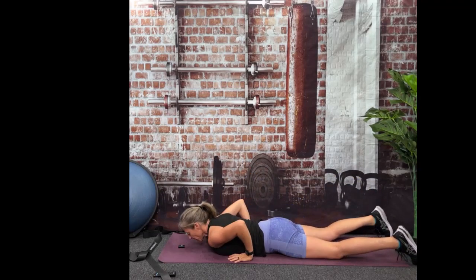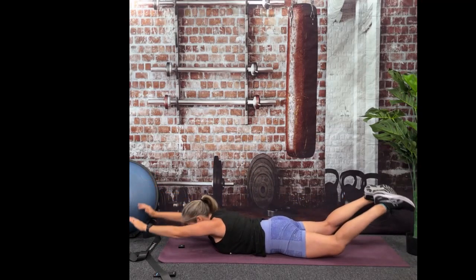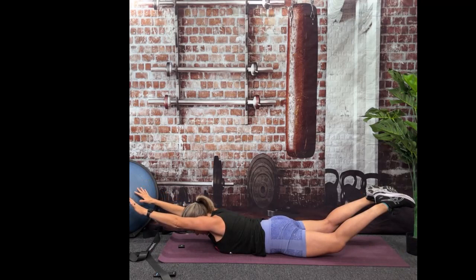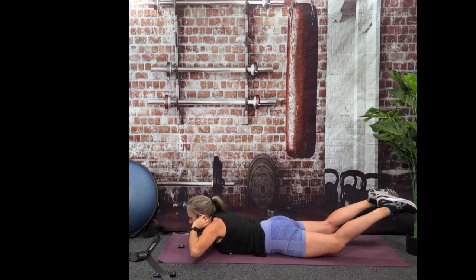Two more. That same movement — we're just going to do an isometric hold. We're going to take it up and hold for 30 seconds. Ready? Here we go. Just a hold. You can use that band if you want. Try to think about touching all your thumbs together. Knees as high off the floor as you can. Doing great, we're almost done.